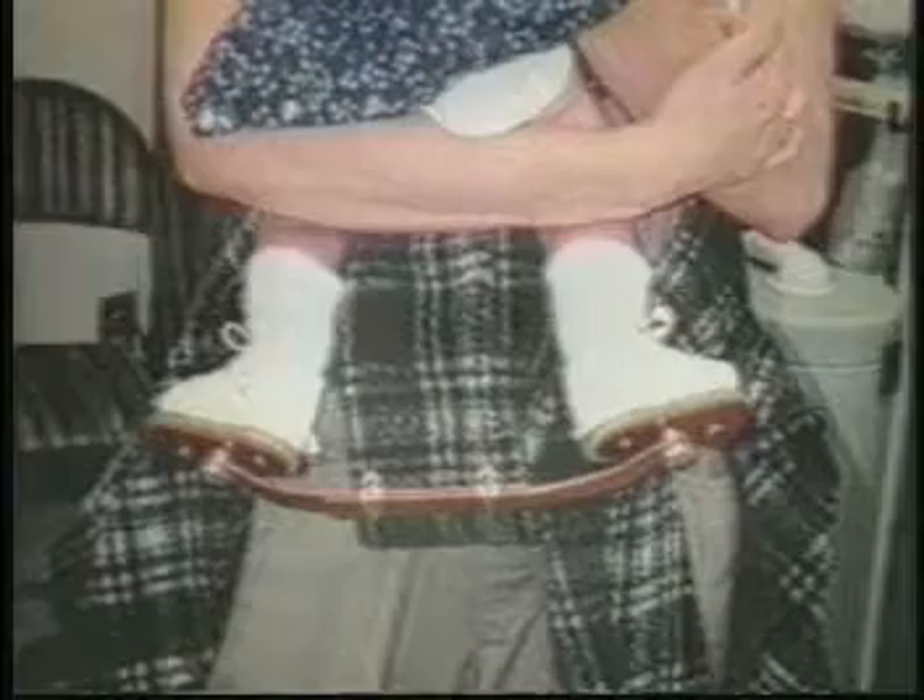Three weeks later, the casts are removed by their doctor. There are no scars on the corrected feet. A foot abduction brace is worn for three months full-time and for three years whenever the baby sleeps. At six and a half months of age, Isabella's feet look normal. The feet are limber.